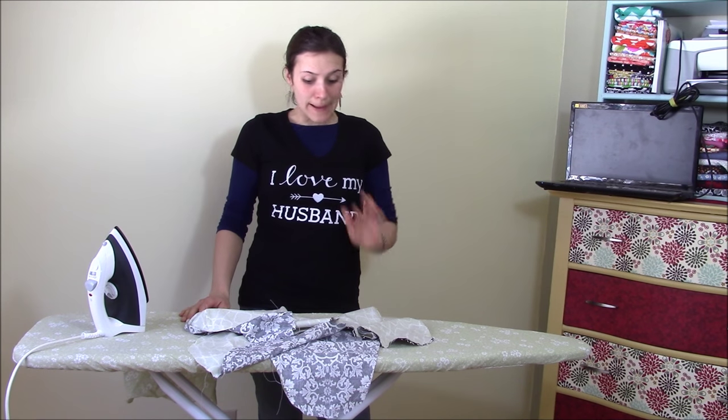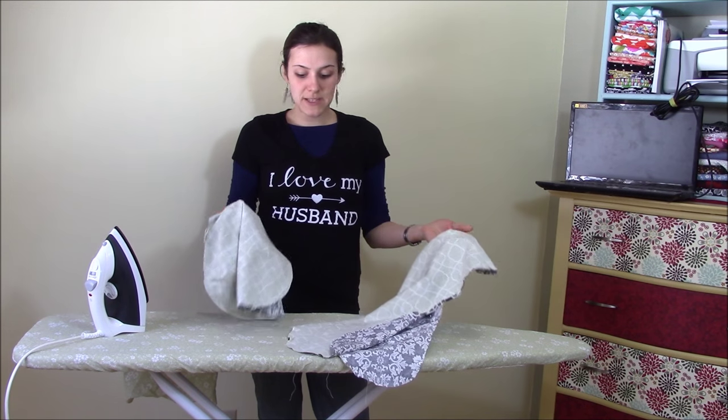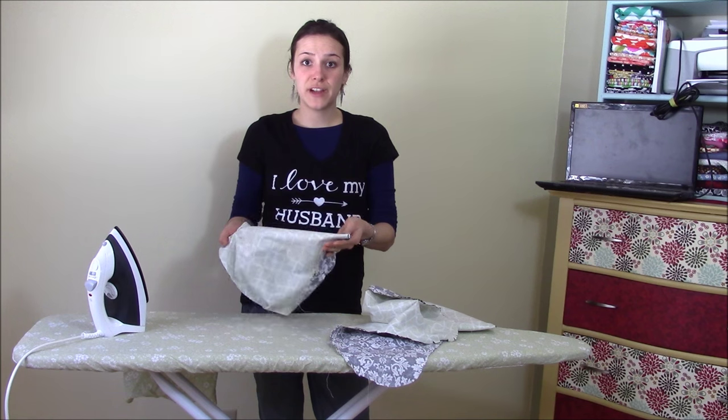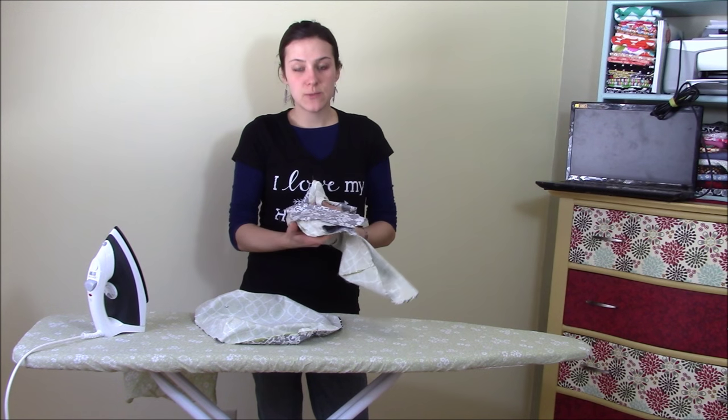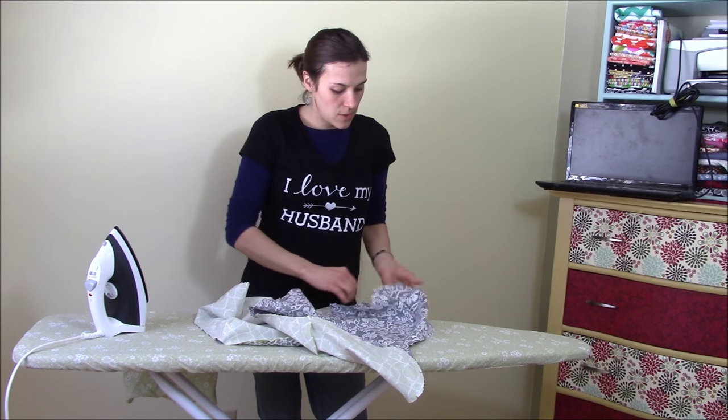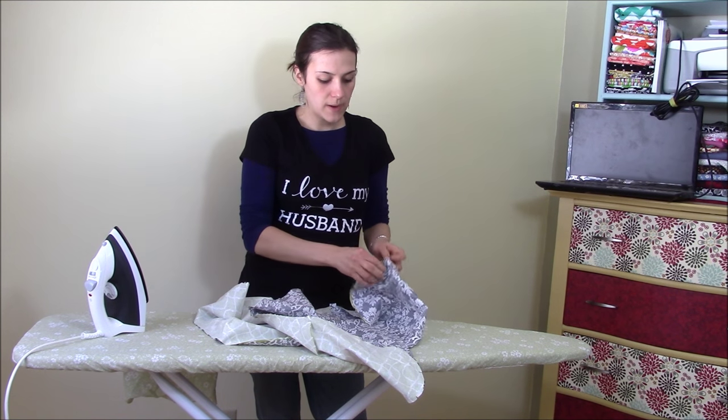I'm back at my ironing board and I have my two pieces that are sewn together — my front panel and my swaddler. Now I'm going to turn each of these right side out through each of the three-inch openings.